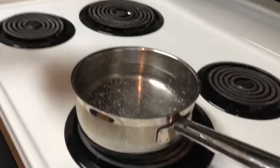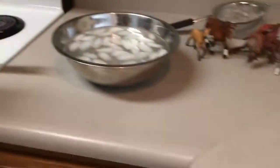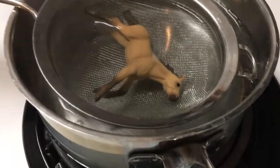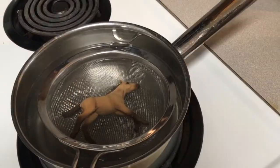Almost boiling water but not boiling — you need it about 200 degrees. It's about ready so we can get started. So we're gonna start with this animal. You want it to get hot enough so you can bend the legs. Alright, here we go!